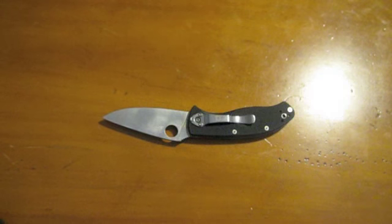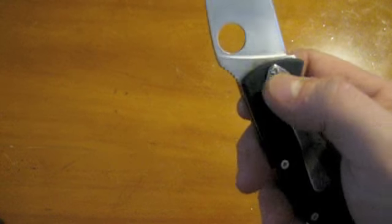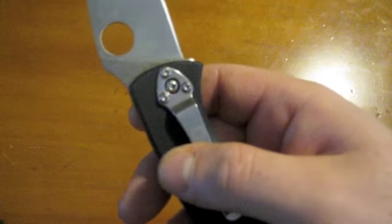Except for the Tenacious — I had a problem that many people had reported in the past about the screws actually stripping out.